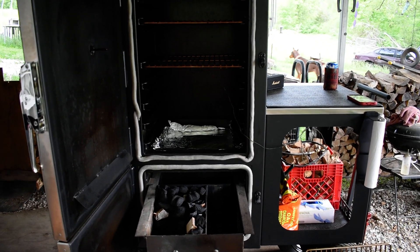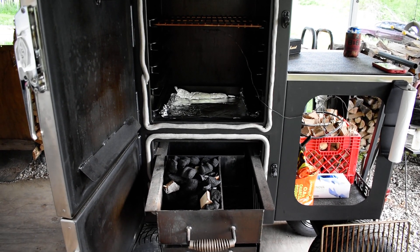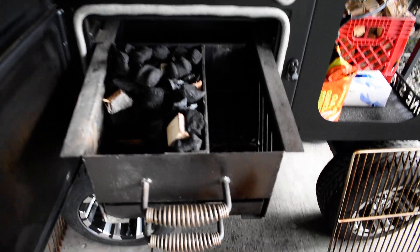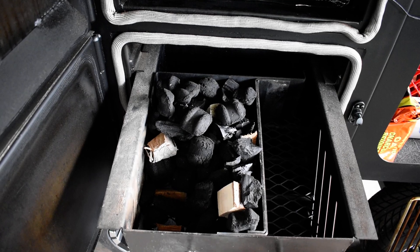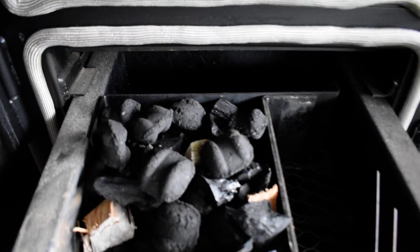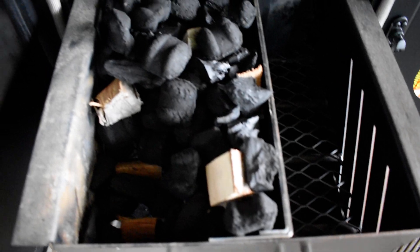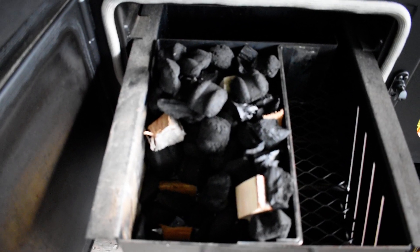I'm going to do a short little video of some things I'm going to try out and what I've done on this new Lone Star Mini, doing my fire basket a little different. I use my tea plates to block it off and like you can see there's a lot more room back there, and I don't use the whole side.